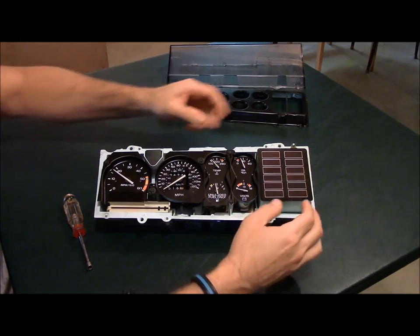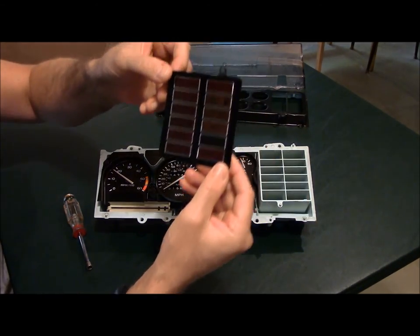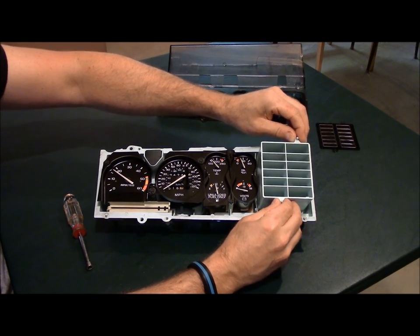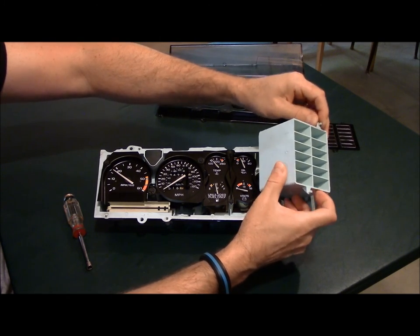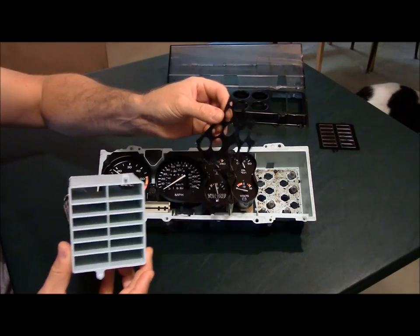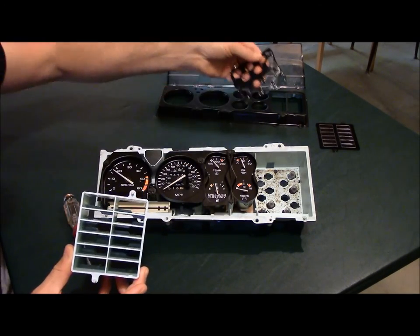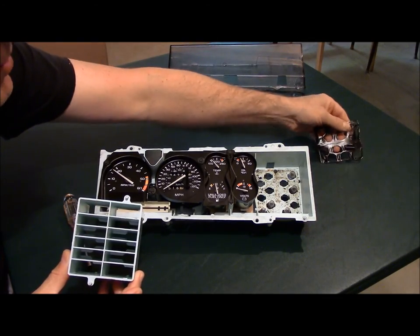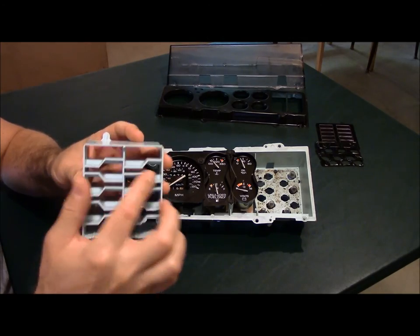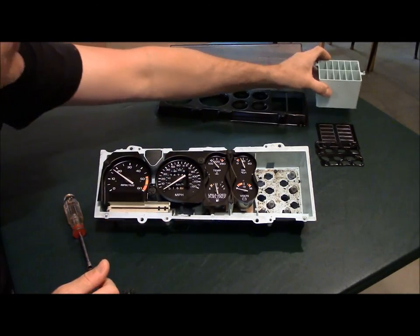Now we'll move over here — this is the indicator cover. Again, this stuff is 25 years old so be delicate with it. This is all your indicator lights. Here is the 25-year-old gasket that goes in behind this plastic cover — it's cork on one side and like a plastic rubbery film on the other. This is like a honeycomb-shaped block of plastic, and the bulbs shine through it. It's compartmentalized so you don't get any bleed over from one indicator to the other.